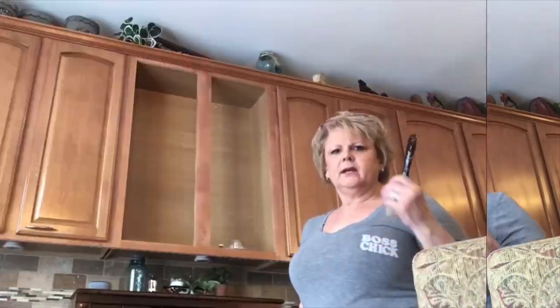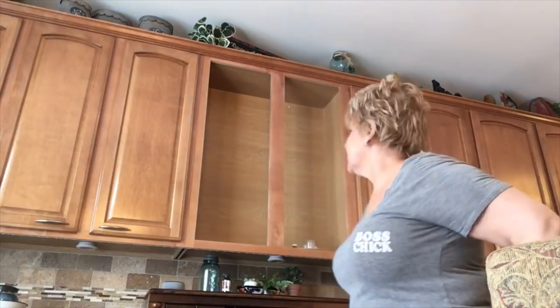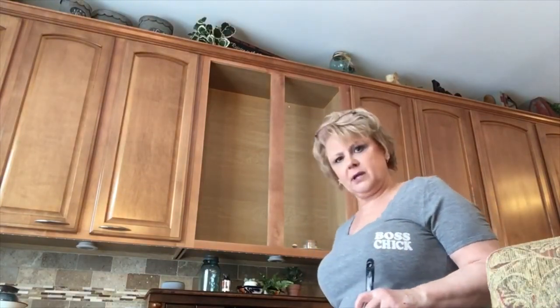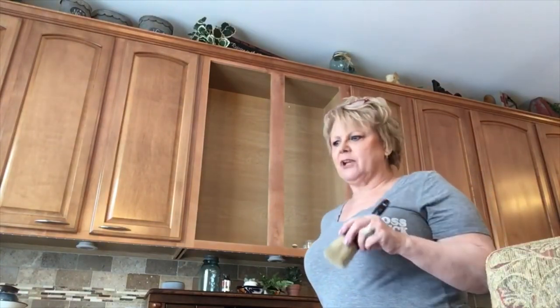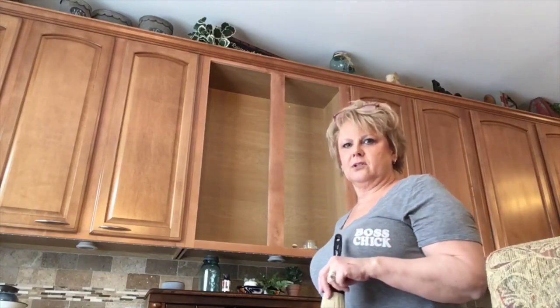We're just going to look at this for a couple of days and decide for sure whether this is what we want to do. I've decided to go ahead and paint the inside of the cabinet. I've taken out all the shelving, cleaned it out, and wiped it down. Now I'm going to start painting with my chalk paint. I did mix two colors together because I didn't have exactly what I wanted. Let's see how this starts looking.